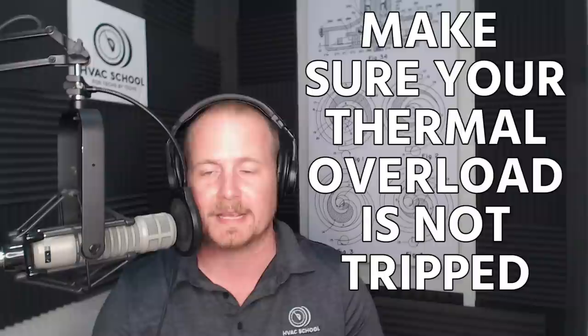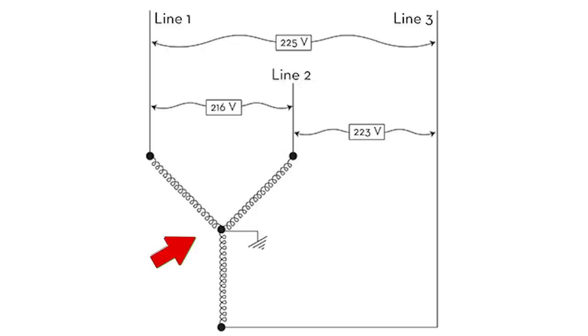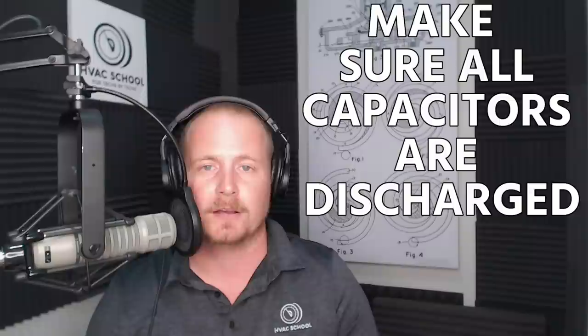If you still have no amps, make sure your thermal overload is not tripped. This is where I'd suggest ohming the compressor anyway, because you can tell whether a thermal overload is tripped with an ohmmeter. On a three-phase compressor, if all legs are open to one another, that's generally an indication of an open thermal overload. On a single-phase compressor, you'll have an ohm measurement between run and start, but no measured value between run-to-common and start-to-common. This is done with power off, capacitors discharged, testing at the compressor terminals.